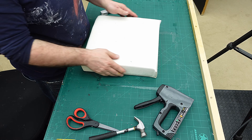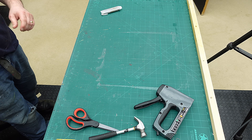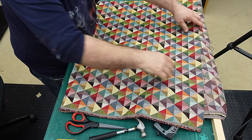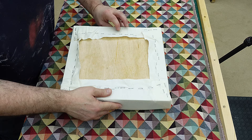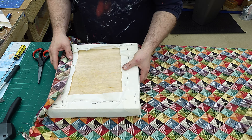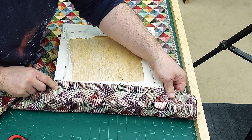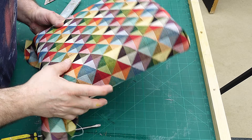That now fits on there and I've got to do exactly the same with my material. This is the material that I've got — I love this material, it's beautiful. So I'm going to cut myself a bit off, making sure that I've got enough to fold round all the way, and then I'm going to repeat the same stages that I just did for the lining.